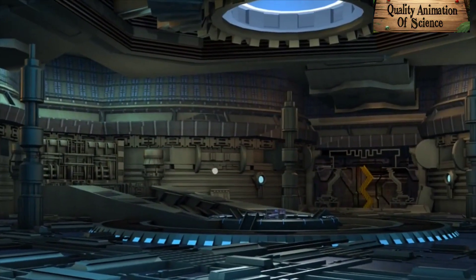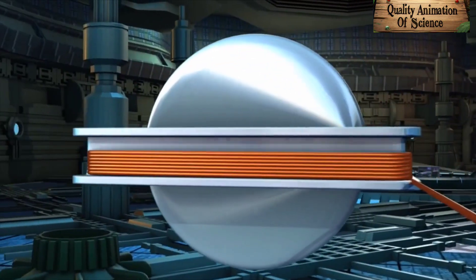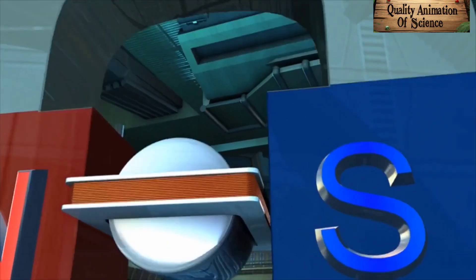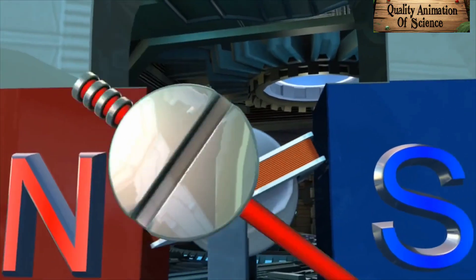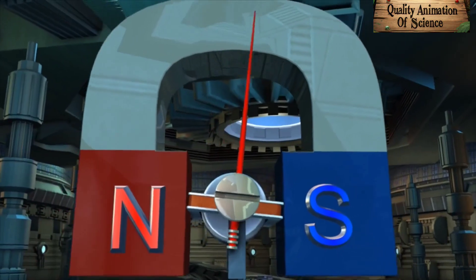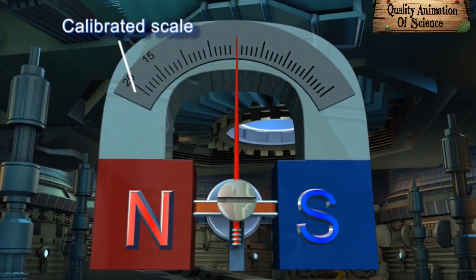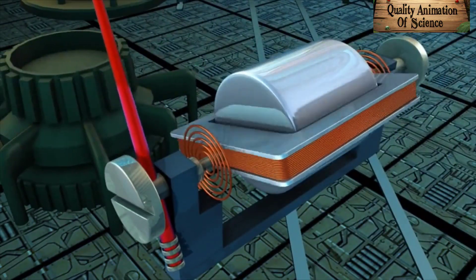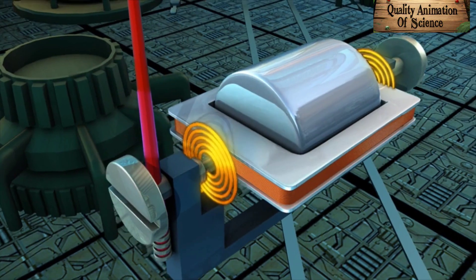In a moving coil galvanometer, a cylindrical soft iron core with a moveable rectangular coil is placed at the center between the poles of a magnet with only a small gap between them. The coil is supported on a pivot. A pointer is fixed to the pivot such that the rotation of the coil causes the pointer to move along a calibrated scale. The motion of the coil is controlled by two hair springs which hold the coil in the zero position when no current is applied.